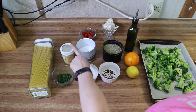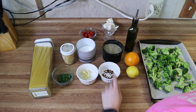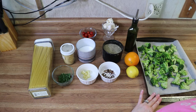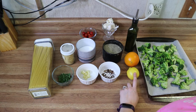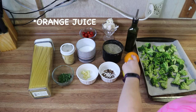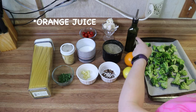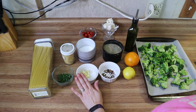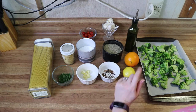You're going to need breadcrumbs, parsley, garlic, salt, pepper, and red pepper flakes. For the roasted broccoli, you're going to need garlic, orange zest, lemon zest, the juice of one lemon, the juice of half a lemon, and olive oil along with your broccoli. You're also going to need olive oil for the pasta.